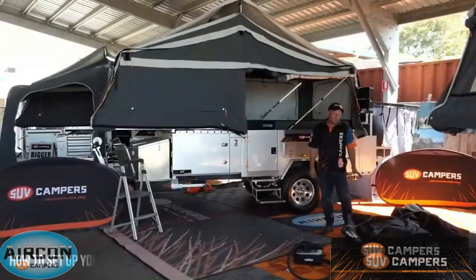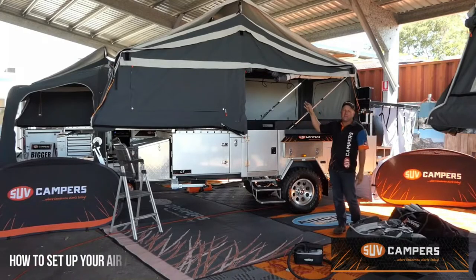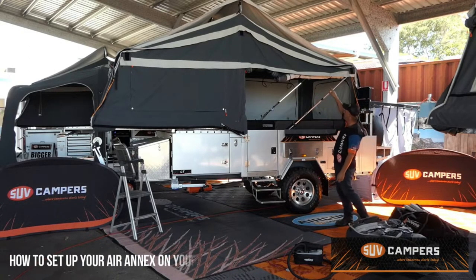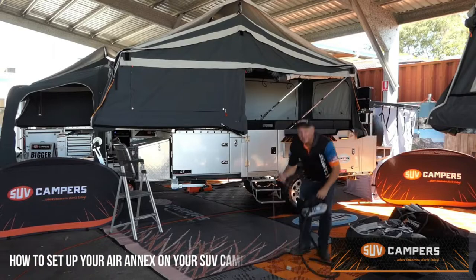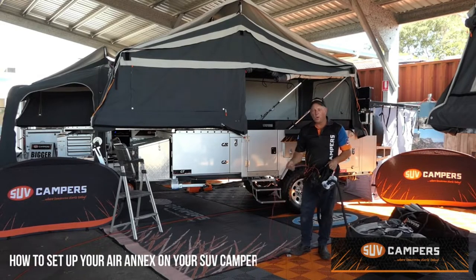The Air Annex comes in two bags. The first bag has the whole Air Annex assembly and the second bag has all the sidewall pieces, draught skirt, flooring, touring awning that goes on the lower flap — and it's even got a manual hand pump for the kids. In today's lesson we are going to be using the Electric Pump. Plug it in, push a button, away you go.